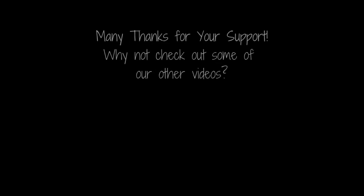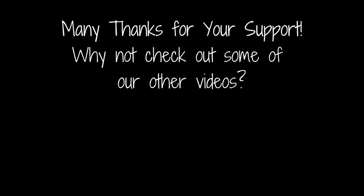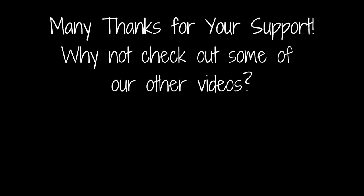Thanks for joining us here at The Clock Dice. Why not like this video and add a comment below — it really helps boost the channel. If you click on the icon below you can subscribe for all the latest updates as soon as they're live. Why not check out some of our other videos and playlists — you can click on the ones on screen right now. Take care and we'll see you next time.